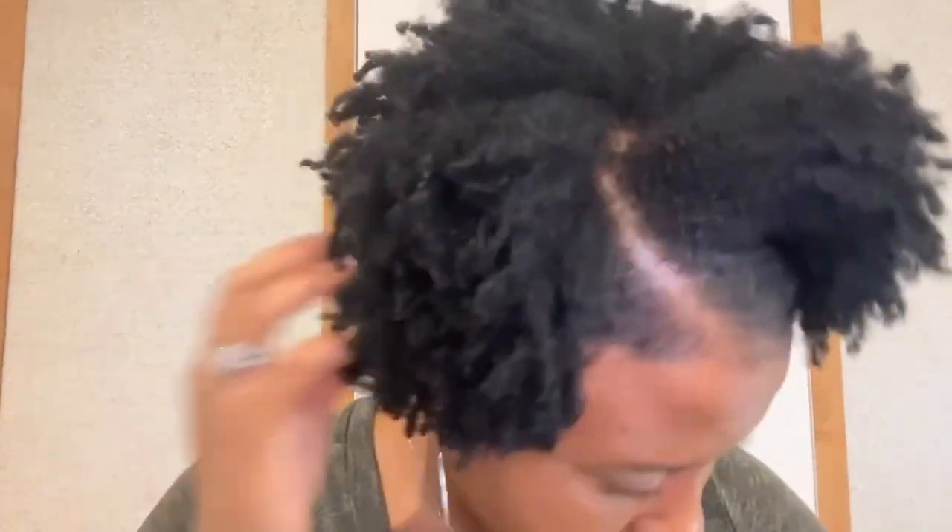As you can see, I have zero flakes in my hair. I have no product buildup, no product residue. I'll be demonstrating on my hand — you're just going to take a small amount of product. This is the leave-in that I used in my last wash and go video. I will link the video down below. You're just going to take a small amount of leave-in in your hands, just like that.